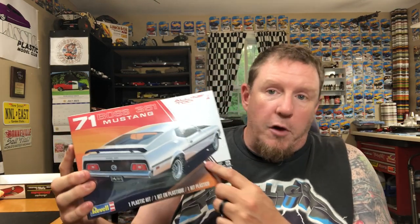Revell is just killing it with their model kits. I'm dying to get my hands on this thing. I've got some ideas for it — not only are we going to open this up and take a look at what's in the box, but we are going to push this to the front of the line. I'm going to build this and start on it almost immediately.